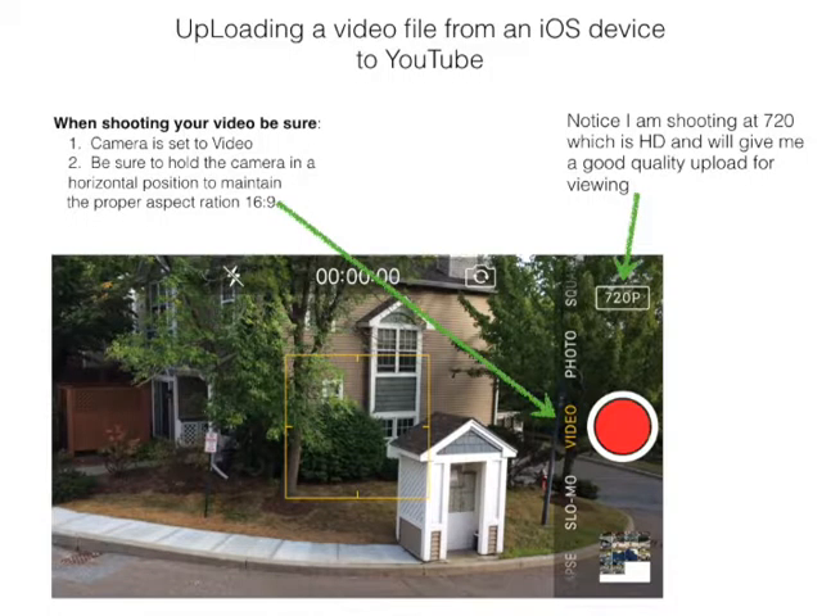Now notice in the upper right hand corner, the 720p — that is the HD setting that I'm capturing the video at. It's going to give our viewers a very nice picture to look at. You want to shoot in 720p, it's kind of an ideal setting to upload in. More than that will just be too big a file for what we need.